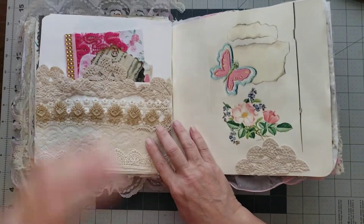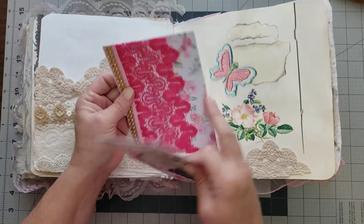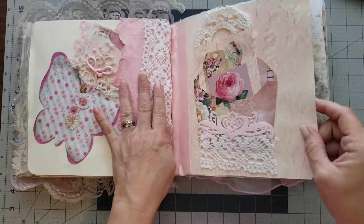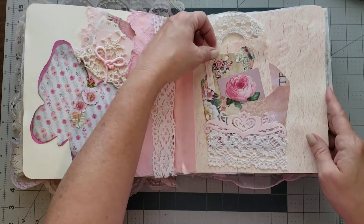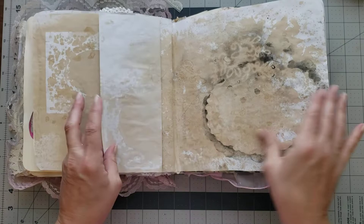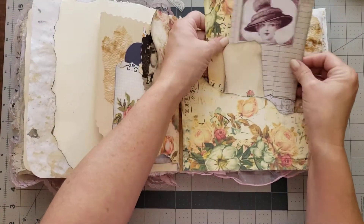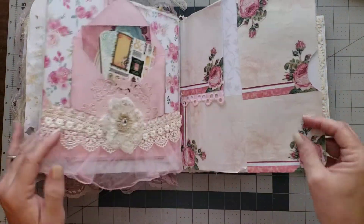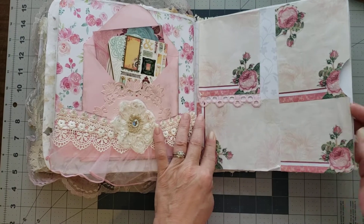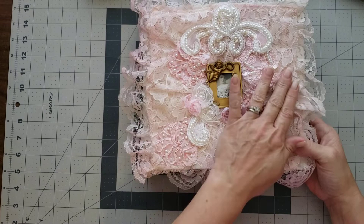Look at this gorgeous lace pocket stuffed with all kinds of goodies — a journaling card, a sweet little butterfly with a tag, and a little basket with a tag and journaling card. There's a large-size tag and then this pocket has a couple of large-size tags and a smaller tag. There's an envelope pocket stuffed with goodies, a full-size pocket for you to put your goodies, and a tip-in. We'll call this one the Pink Lace Journal — that's how you'll find it in the shop.